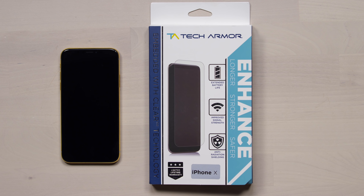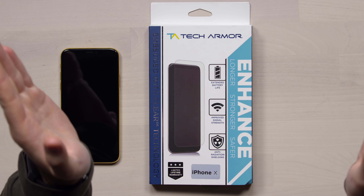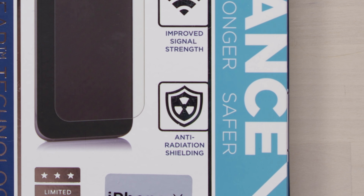Today I have an interesting product. It's making a bunch of claims — this showed up and I was like, I gotta test that out. It's a screen protector that claims to enhance your battery life, improve your signal strength, and reduce the amount of radiation coming out of your smartphone into your face. That's a lot of claims for a screen protector.